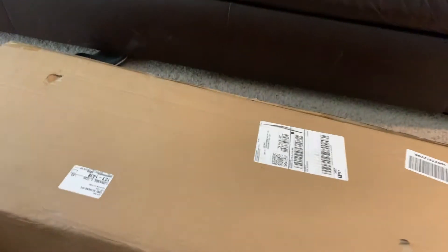It's hard to open. Hello guys, I have to put the camera right here real quick. I'm trying to open it. I guess I can cut the box here — this thing is heavy.